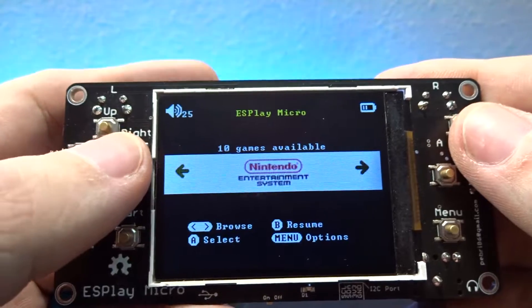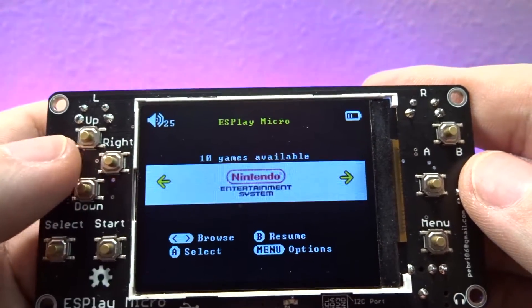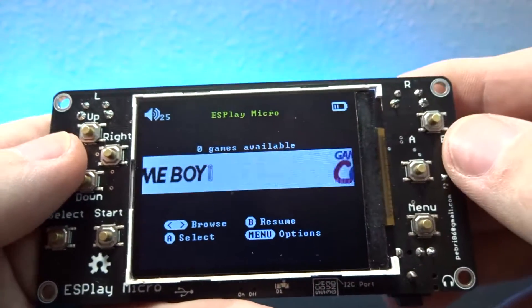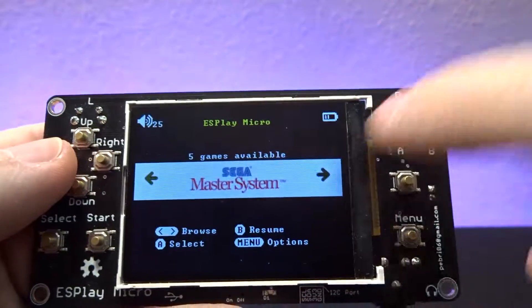By default it's got some Nintendo games on there, and I've added a few more since then. It's got an MP3 player built in, Game Boy, Game Boy Color, and Mega System. While it technically supports Mega System, it's not great.